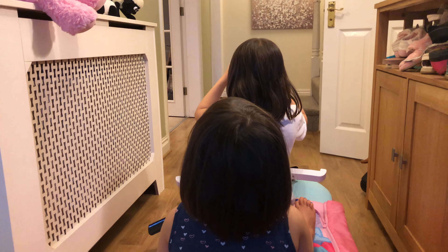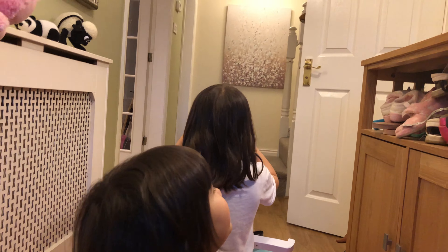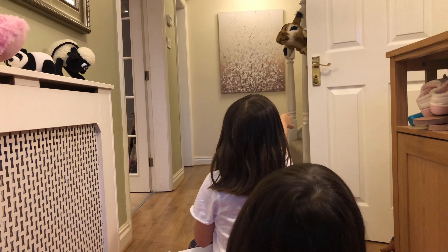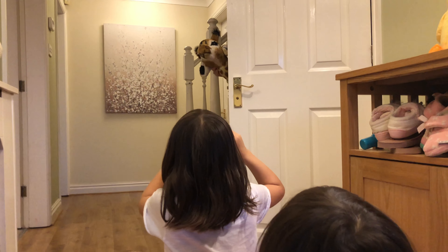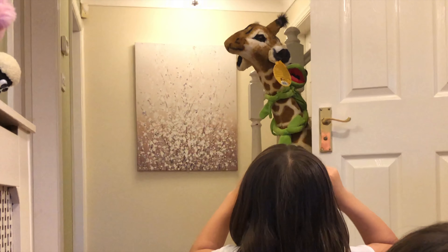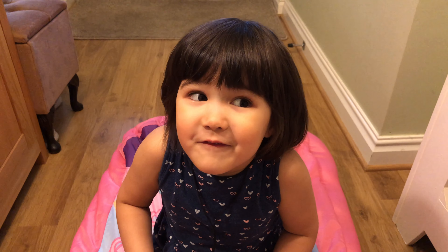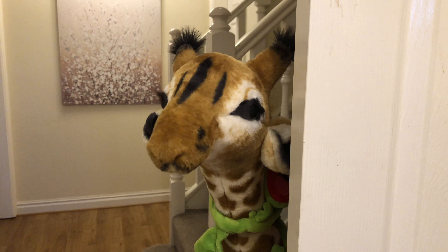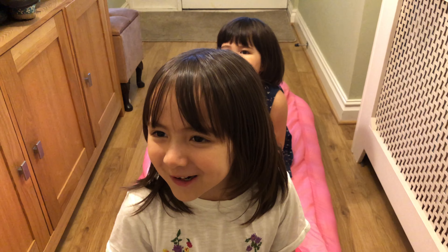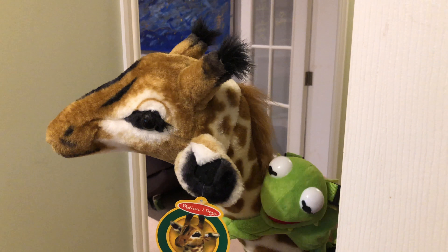Wow, so many animals! What's that sound? Behind the bushes there's a giraffe and it's looking! Oh my god, there's a frog riding on it too! Oh my god, I've got to get this on camera! What's your name, Mr. Giraffe? Hello, my name is Gerald — I'm the guardian of the jungle, welcome! And what's your name, Mr. Frog? Hello, my name is Kermit — have you seen Miss Piggy anywhere? I can't find her!